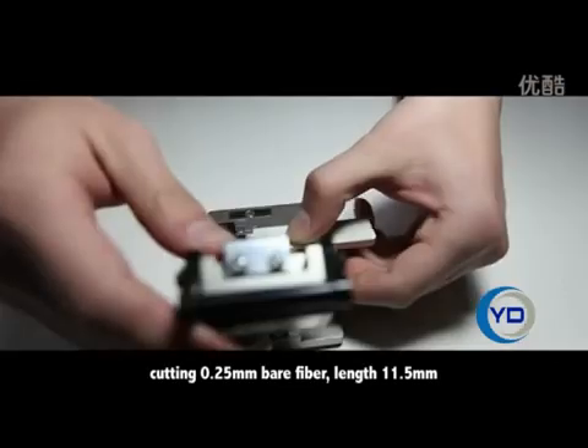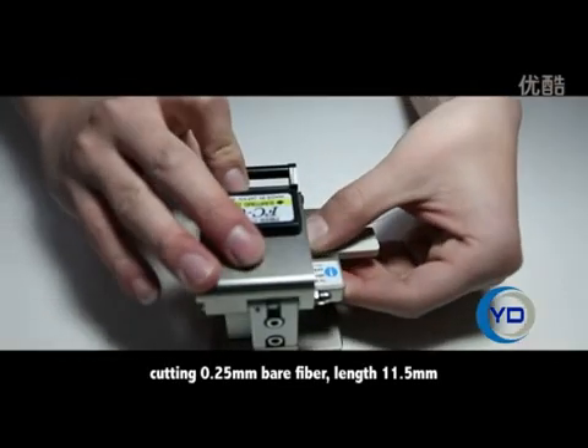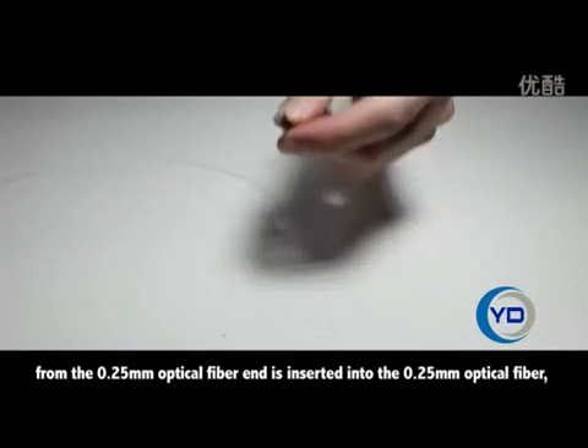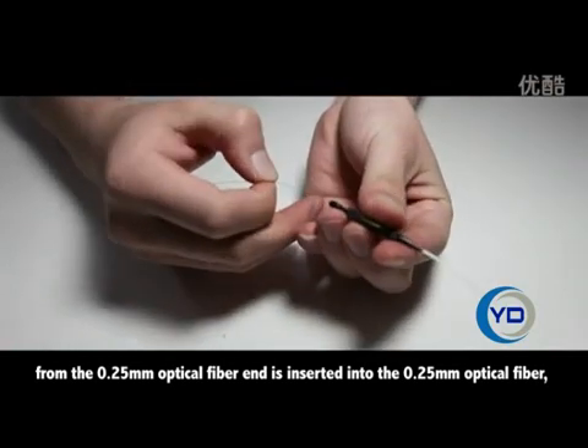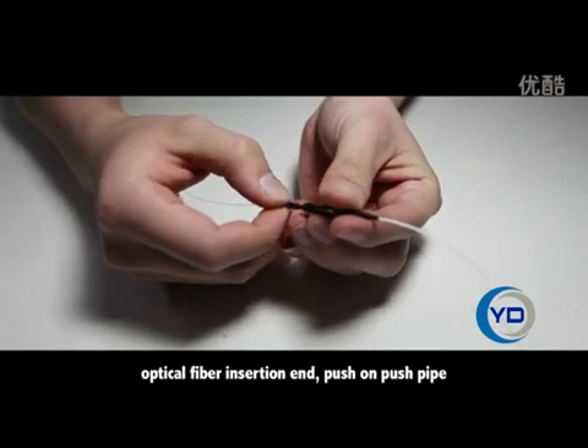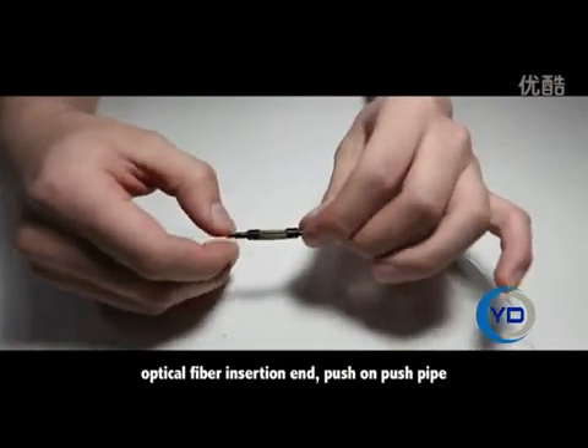Cutting 0.25mm bare fiber. Lens 11.5mm. From the 0.25mm optical fiber end, insert into the 0.25mm optical fiber. Optical fiber insertion end.